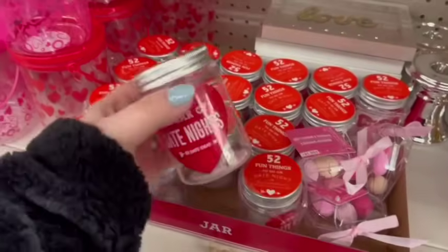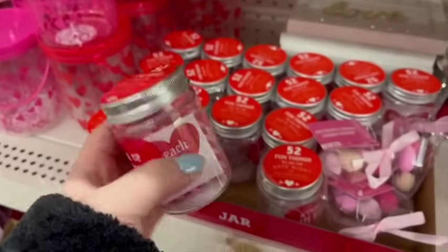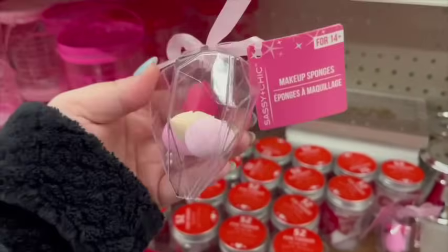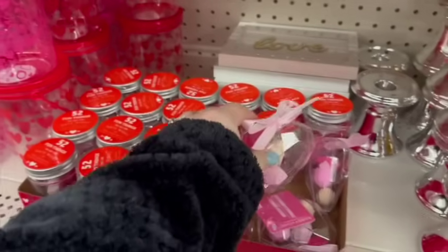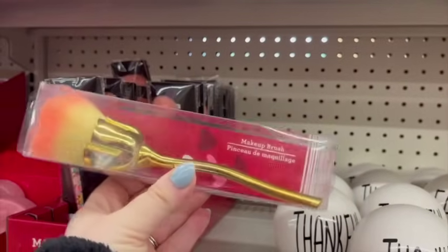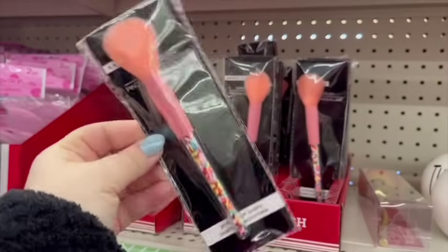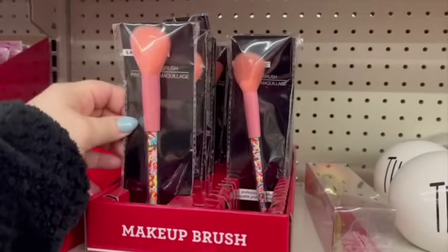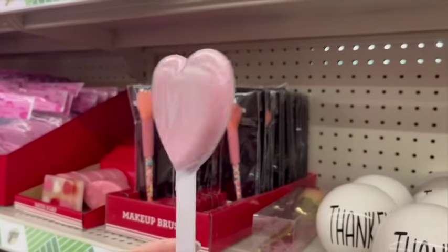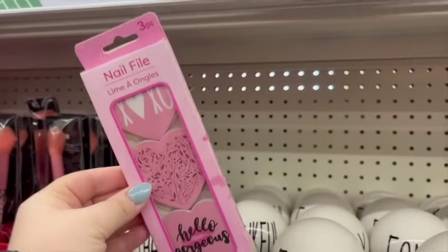They also had a little jar with 52 different date night ideas in it, which is a really cute idea. Look at all these little beauty sponges in a little heart shape. So many cute and affordable options, especially for gift stuff. They had different makeup brushes. If you're doing a goodie basket for your kids or a Galentine's with your girlfriends, they have so many good ideas. There's a pumice stone for your feet and heart nail files — lots of fun options.